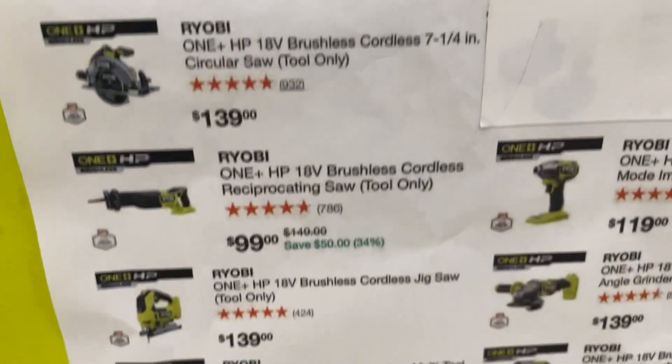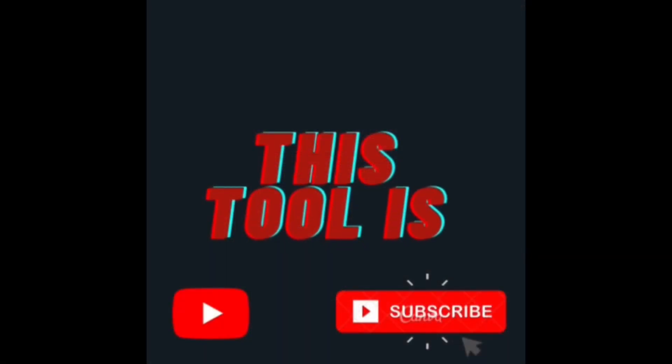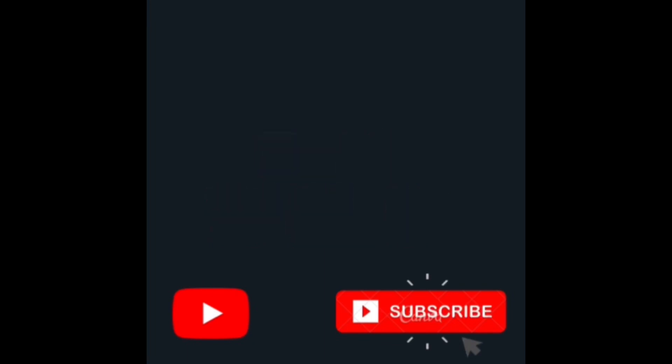With that being said, if you like talking about tools, go ahead and subscribe to the channel.